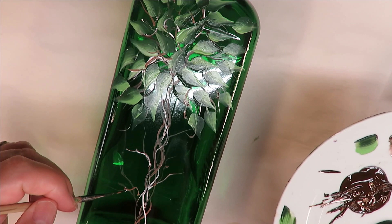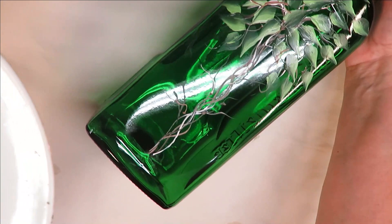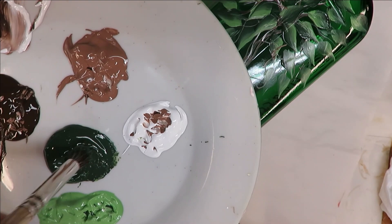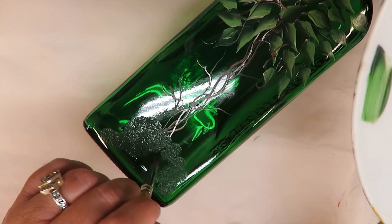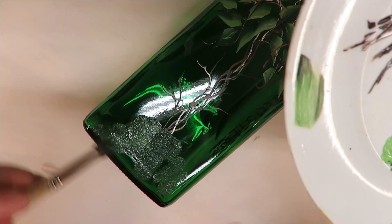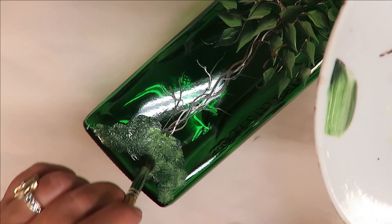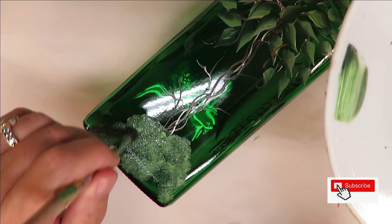For the final touch, I'm going to take my deerfoot stippler, pounce it into the Thicket, and come to the very bottom base and just do some random pouncing. Since I'm not putting in a pot, I'm making it look like the tree is just coming out of the ground with some random patting. And there you go!